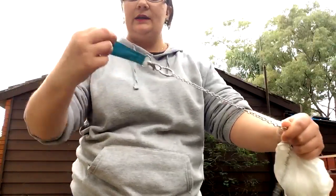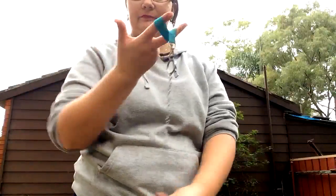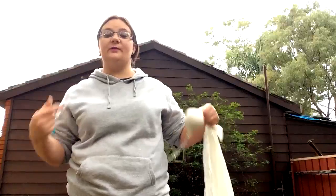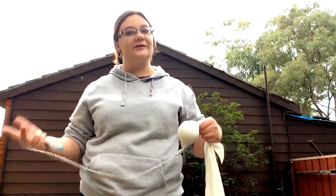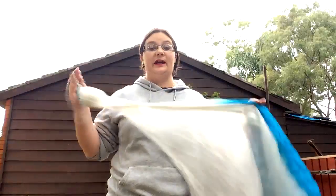As you guys know, to do the generic hold is very simple — just slip two fingers in there and go over like that. Very simple and easy, which makes spinning very simple and easy. When I am spinning I do prefer to use the keychain because I also prefer to do a little bit of juggling. It makes it a lot easier for picking up veils and throwing them to the side when you want to do that.